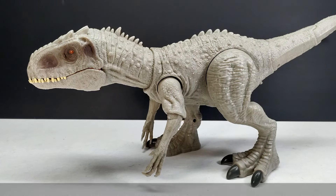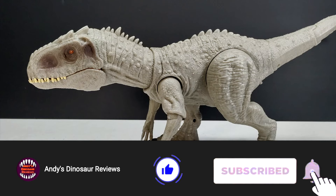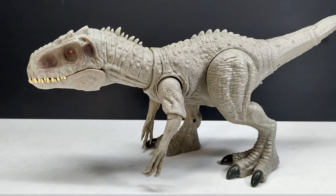Hey guys, welcome back to Andy's Dinosaur Reviews. Today Dino Mike Mac pointed me in the direction of some brand new Mattel Jurassic World bootlegs. Some are of the T-Rex and don't look that great, but then there's this one - the Indominus Rex - which is intriguing because it has a bit of a different look compared to the Mattel version.